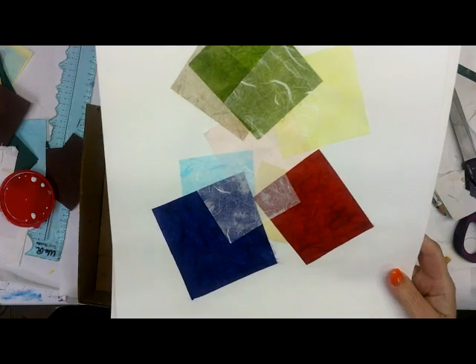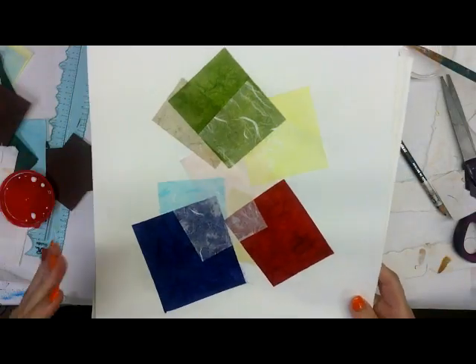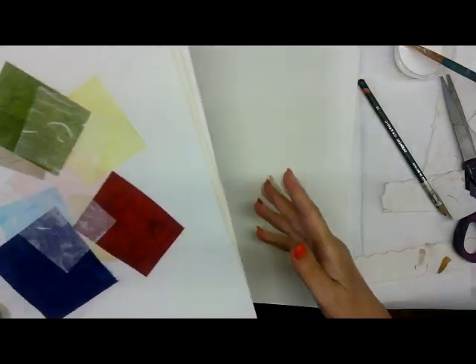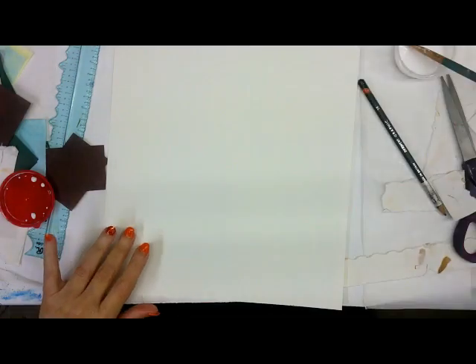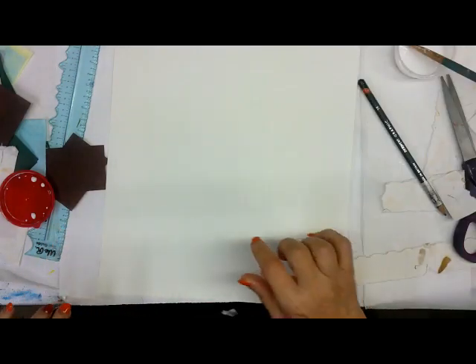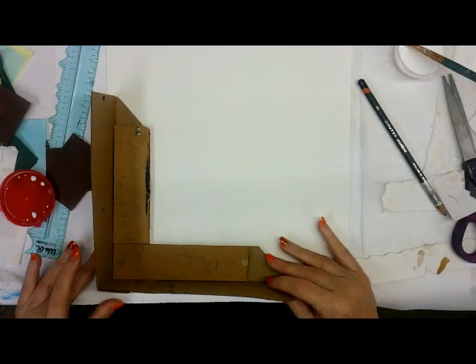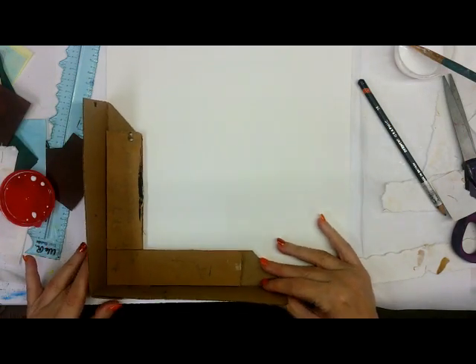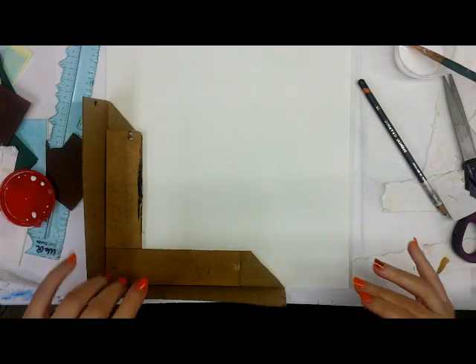Usually with chine-collé, you attach the paper while you're printing it. What I'm doing here is putting the tissue sheets down first onto my main substrate, and then I'm going to print over that, instead of the other way around where you put it all together. It's a nice process for printmaking, and I will do a video on how to do real regular chine-collé.